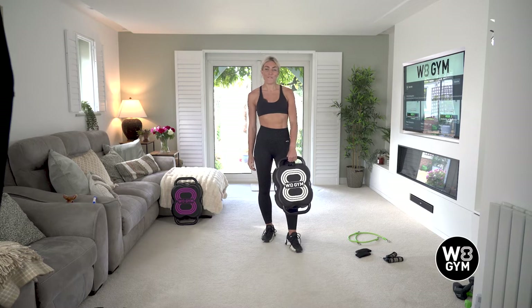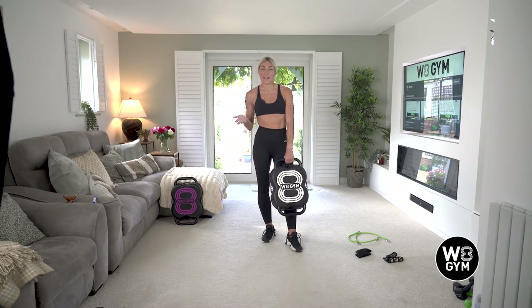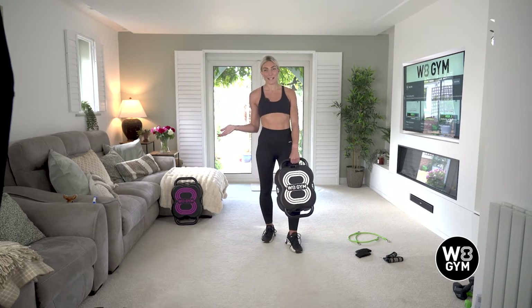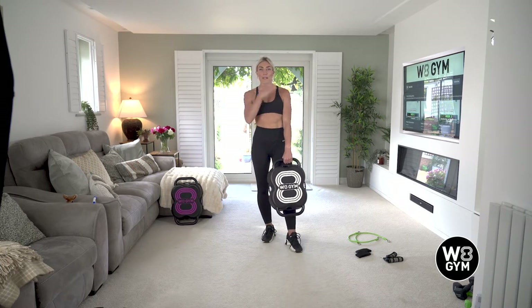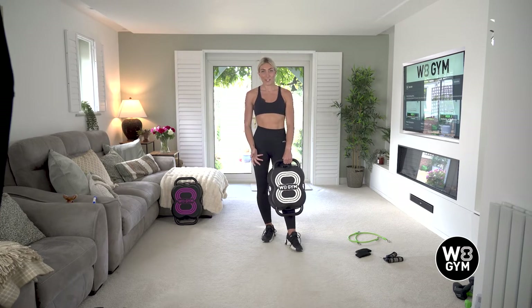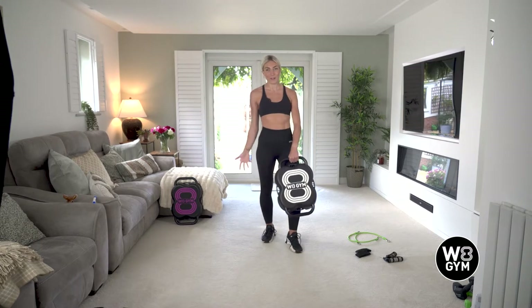Hi, welcome to your first workout. My name is Dani and I'm going to be your trainer. This workout has been designed to target your full body. We're going to be doing exercises that work your upper body, your core and your lower body. Before we get started, I'm just going to talk you through what equipment you're going to need to get out of your weight gym, and then we will crack on and get into the workout.